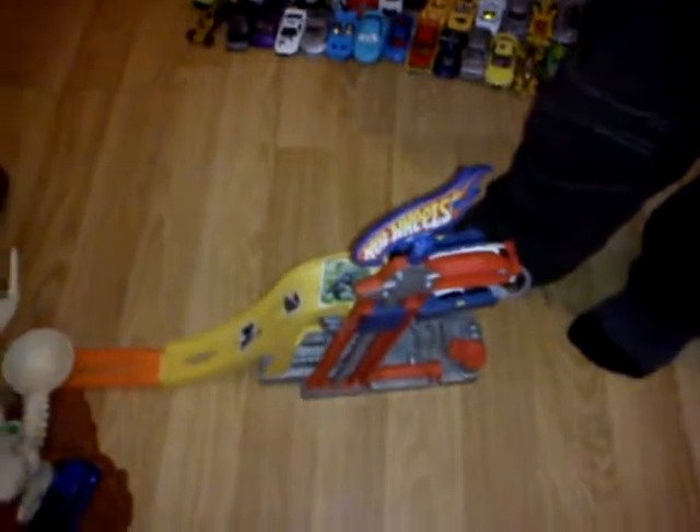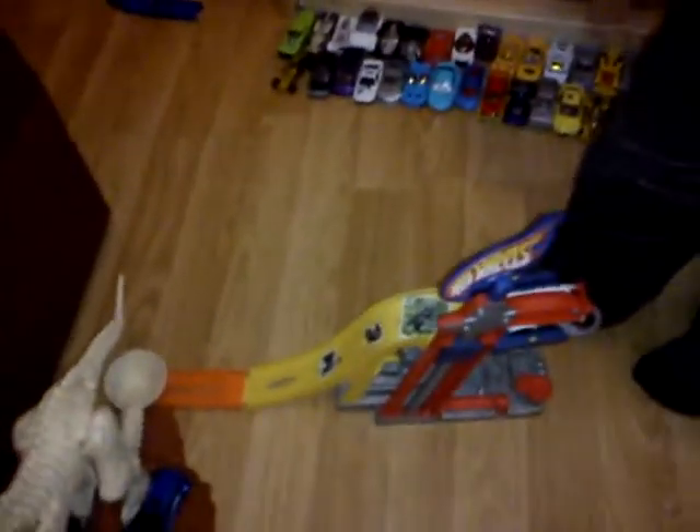And there's some there, and there's some there. So, this is my track. And that's my petrol station or something, whatever it is.